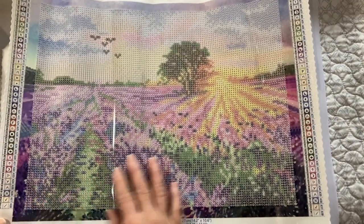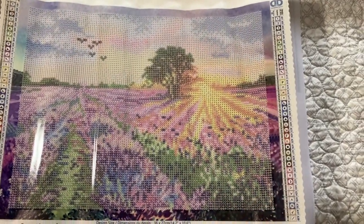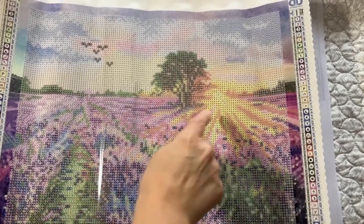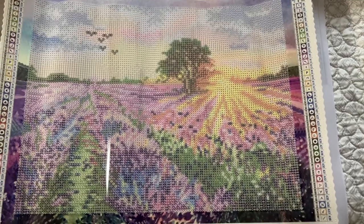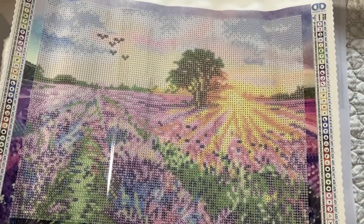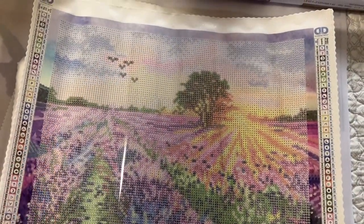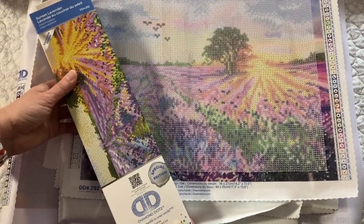Sunset Lavender is another full canvas with the frame, and it does not have any special drills. But you could sparkle it up right in here — you can even put glow-in-the-dark drills, which I'm experimenting with. Watch my upcoming video for that. You could use black ABs right here. So that is Sunset Lavender.